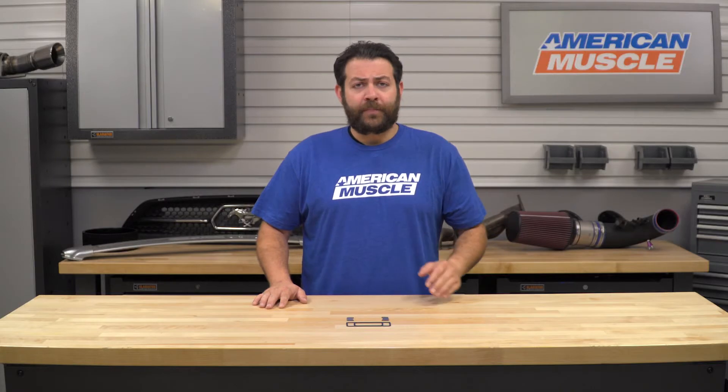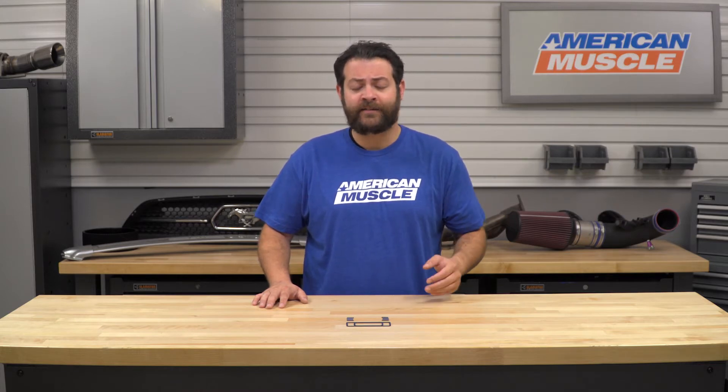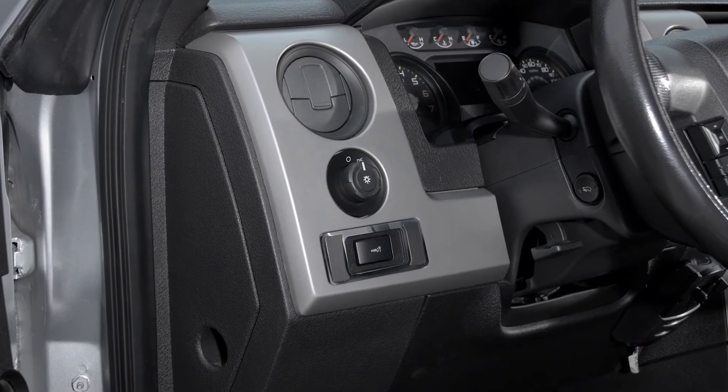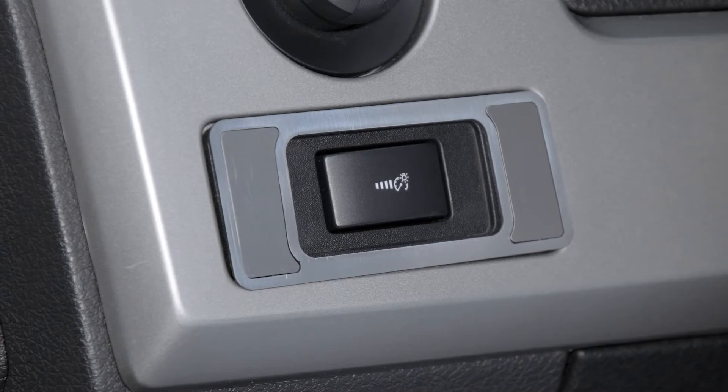These should appeal to the 2010 through 2014 F-150 owner that's looking to incorporate a little bit more of a platinum level trim option into their truck, as brushed and stainless steel options have become the norm with some of the newer trucks these days. Despite this part's size, this is a very subtle yet sleek looking modification that's going to install in a matter of minutes and not really cost you all that much.